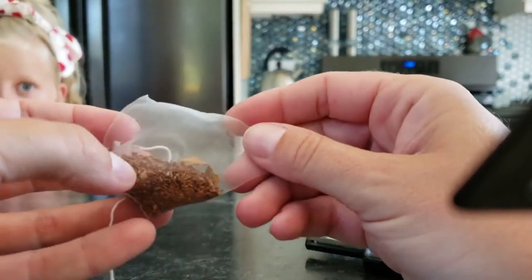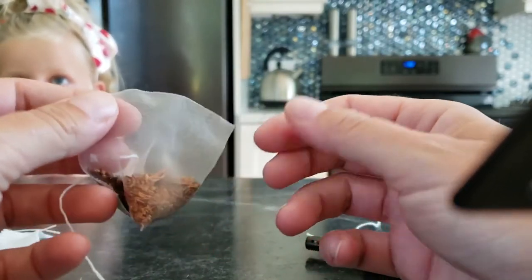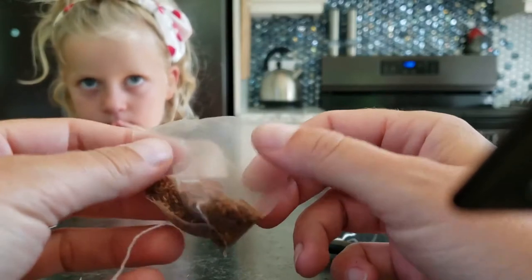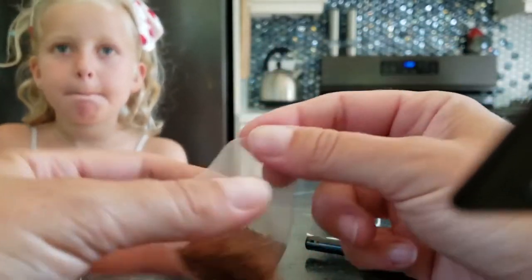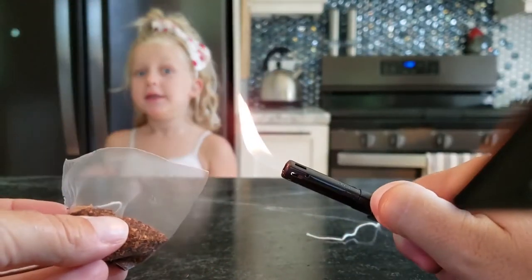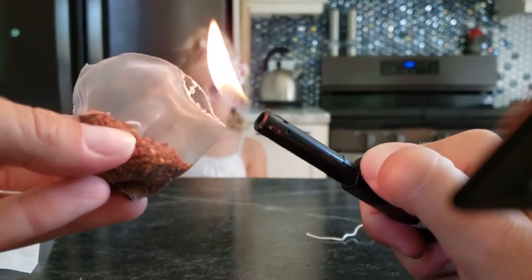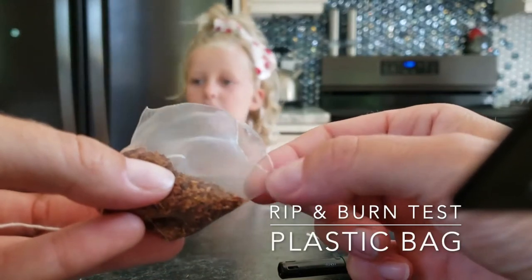Aubrey, these tea bags have all of my favorite teas. All the teas I love, if you buy them pre-bagged, come in this style of silk biodegradable tea bag. It feels like plastic to me — we were not able to rip it. Do you see that? That's melting. This bag is absolutely plastic.